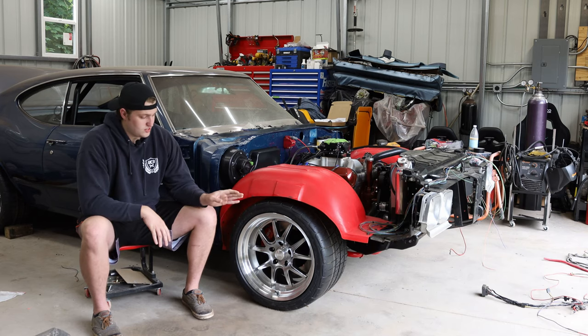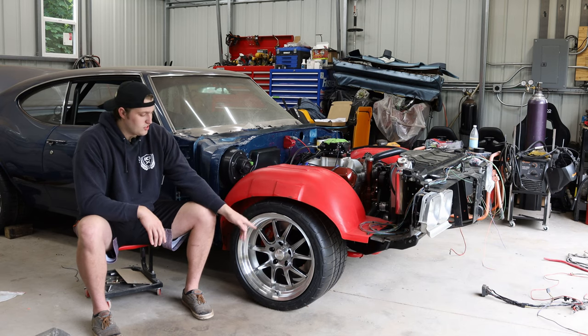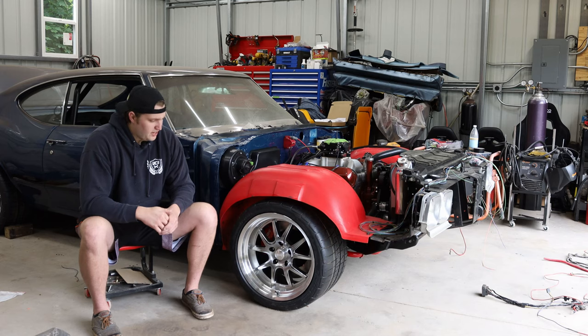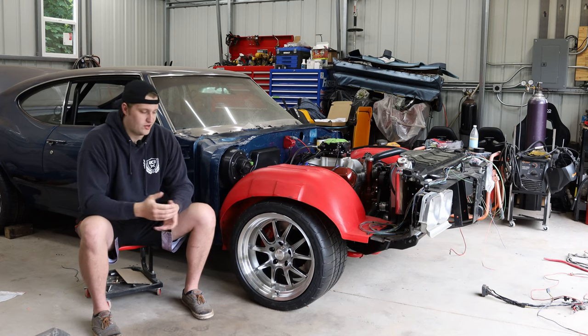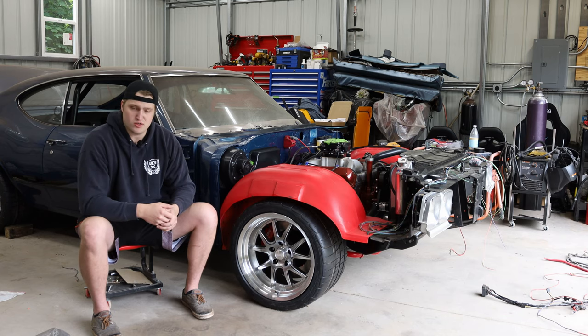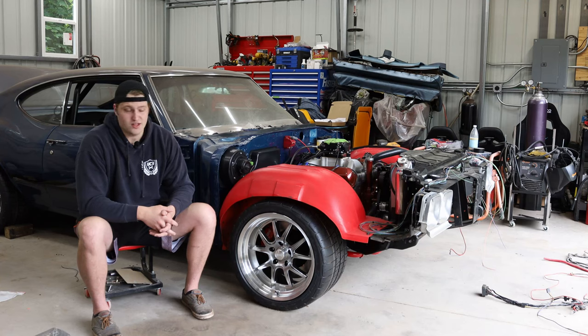I ended up going with an 18 by 11 inch wheel front and rear with six inches of backspacing front and rear. The finish is the Hyper Shot — a dark gunmetal center with a machined outer lip. I went with these because they were on sale, and I figured I'd change it up from the black wheels. Worst case I can always powder coat them locally, but I do like them so far, so we're going to run them as is.